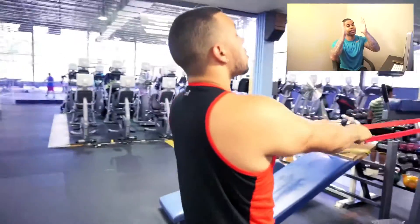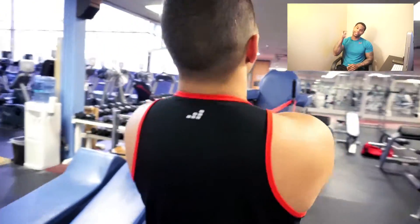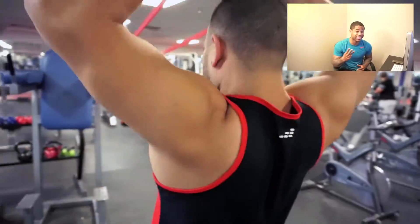What up YouTube, a train checking in with y'all today. I'm gonna show y'all three exercises to get the shoulders.